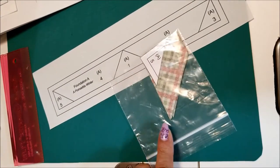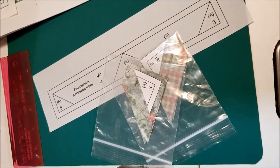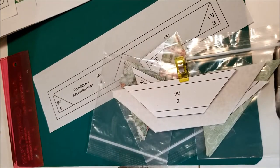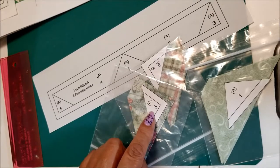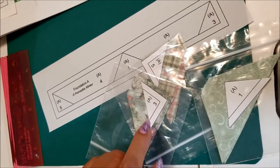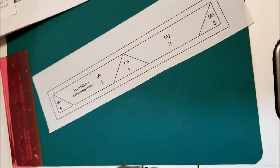To stay organized, I put each of my little parts and pieces in small baggies or with clips. I also photocopied a fifth set of the paper piecing papers on regular paper and cut them up so I could keep track of all my little parts and pieces.